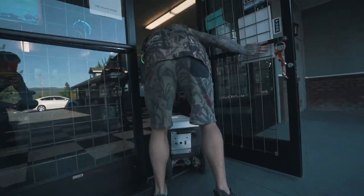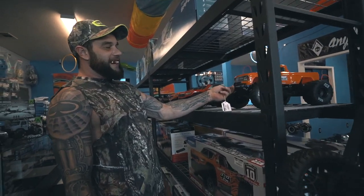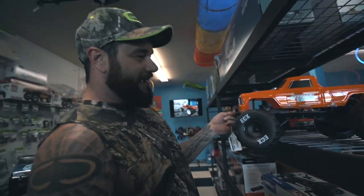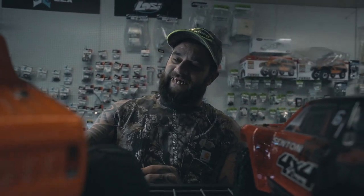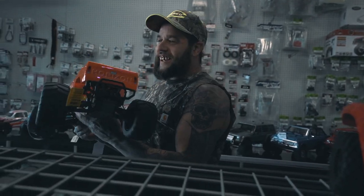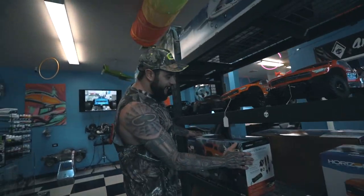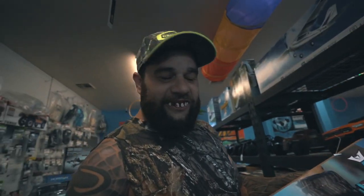I'm gonna have to take my rig inside because I don't want nobody to steal it. Whoo, look at this one right here — looks like a monster truck! Yeah, I like that monster truck right there. All right, we're gonna get this one. Now the first thing you gotta do is make sure you got the right color. I want the orange one, not that ugly blue one, because nobody wants blue. So we're gonna get that orange one right there.